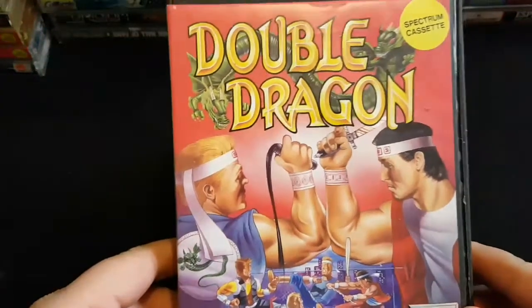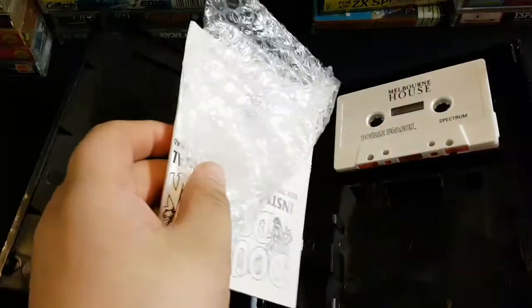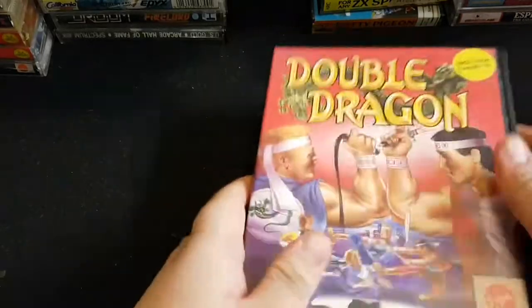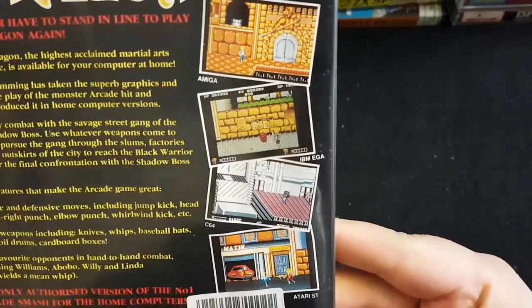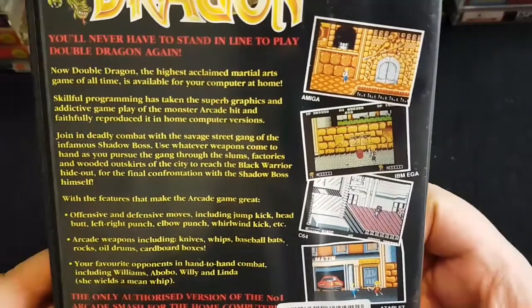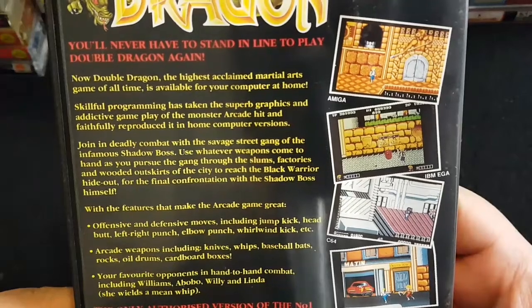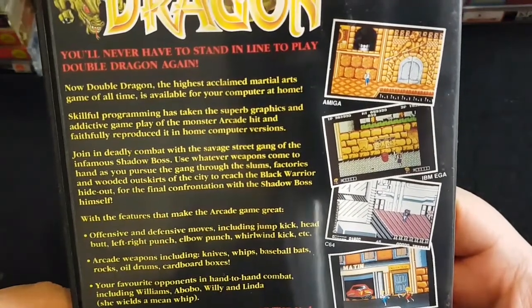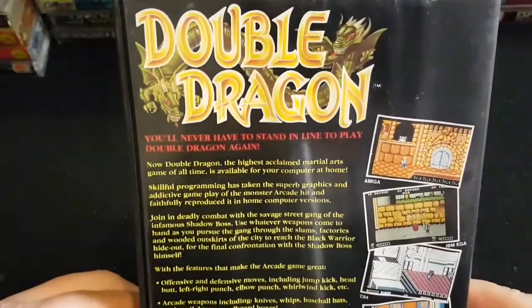More new old stock: Double Dragon. I remember the original release being in a cardboard box, but this new old stock is in a larger clamshell — totally brand new. The Spectrum graphics weren't great, they were okay, but it wasn't a bad conversion — it was playable. But when you're up against Target Renegade, which is ironically sort of the sequel — well, Double Dragon is the sequel to the arcade Renegade. They made Renegade first in the arcade, then Double Dragon. Target Renegade was only released on home computers.